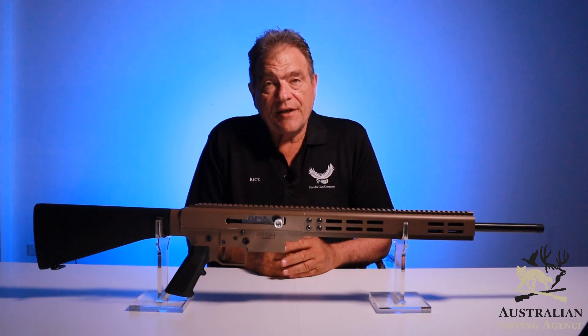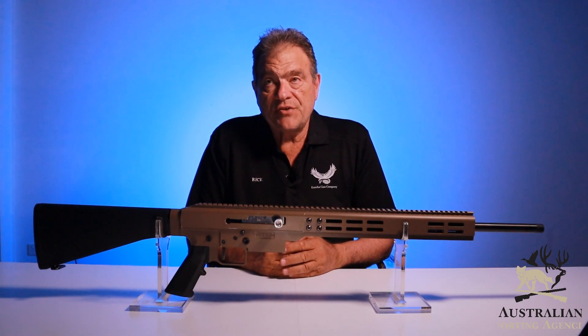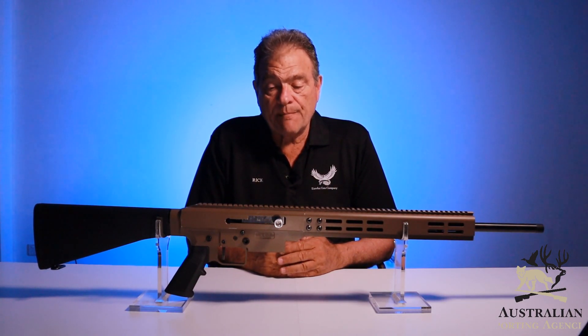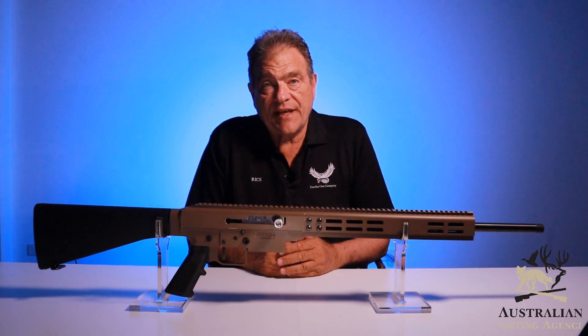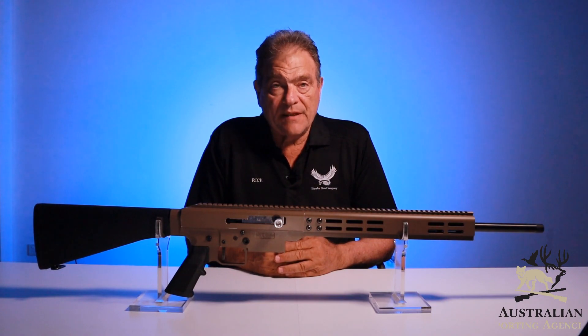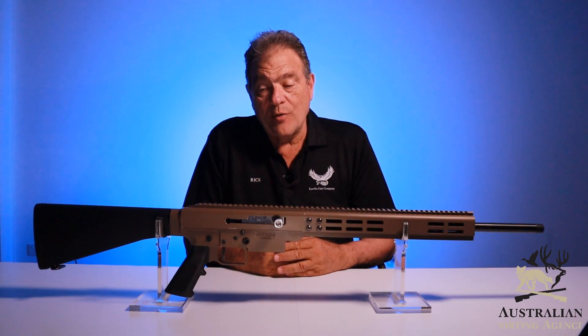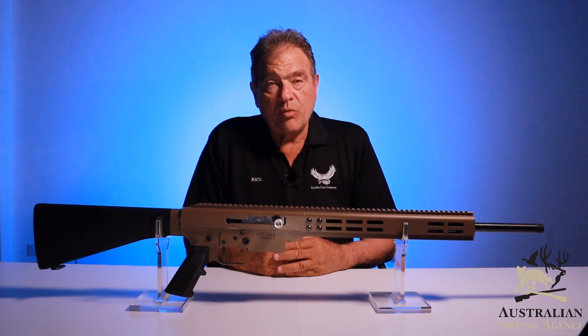An issue that raised its head at the gun show in Melbourne was people not being able to reach the lever comfortably — having to move their hand too far around to release the action to close it. So we are including a second lever which is longer than the one displayed at the show. You will have the option to fit that if the standard one doesn't suit, though we recommend a gunsmith do that as you're working in the bowels of the action.